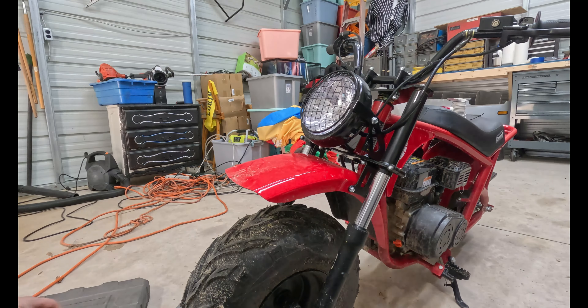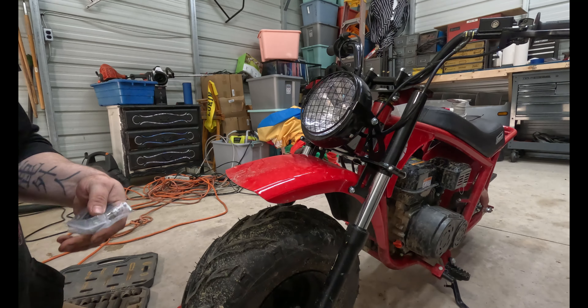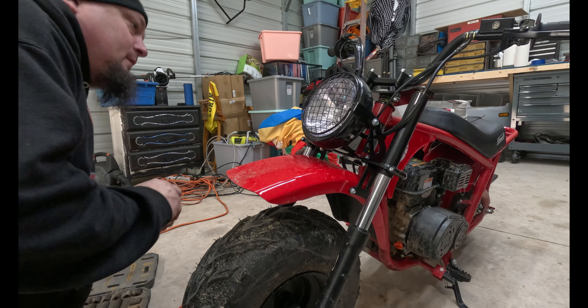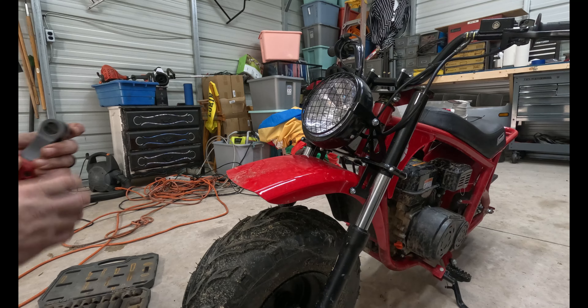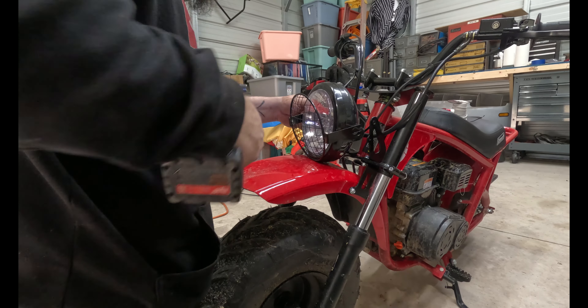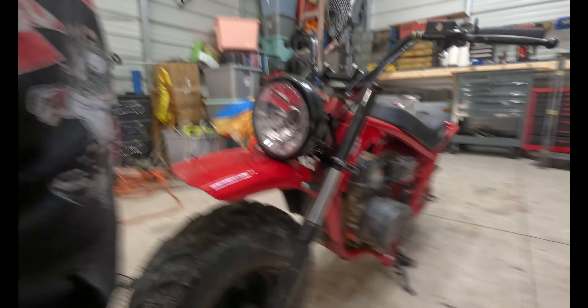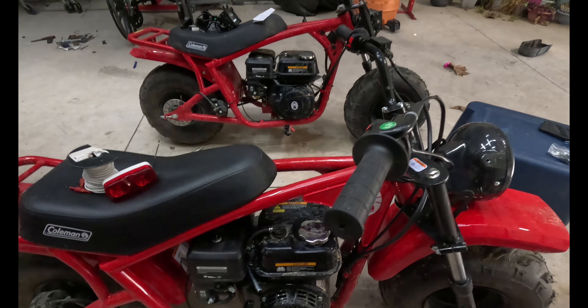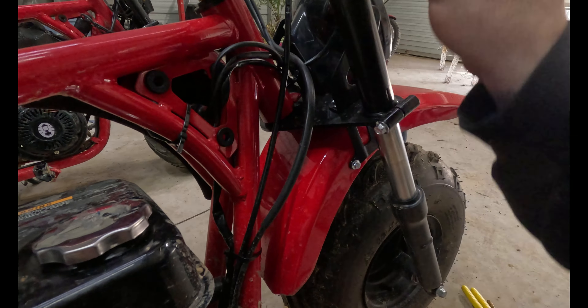Anyway, let's get started. First things first, let me get rid of this old headlight. We'll use a trusty 10 millimeter. These little side panels here are just plastic and they just pop right off like that.